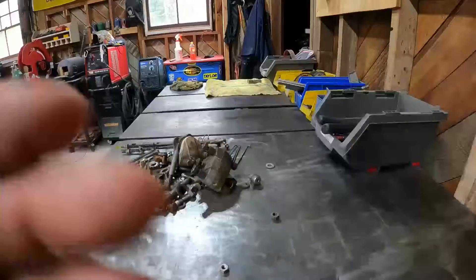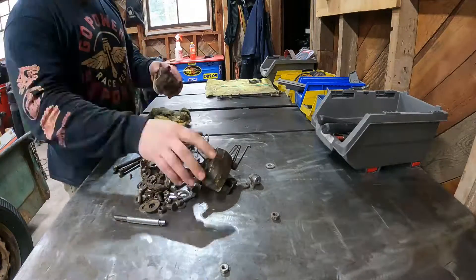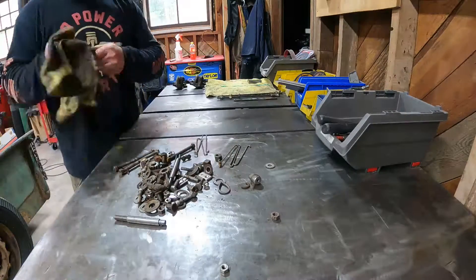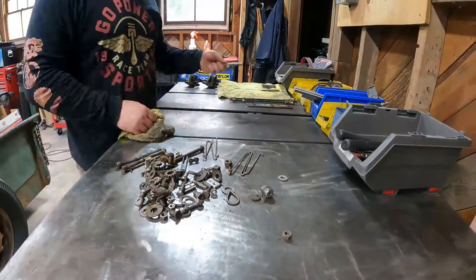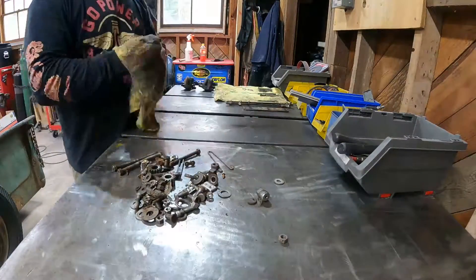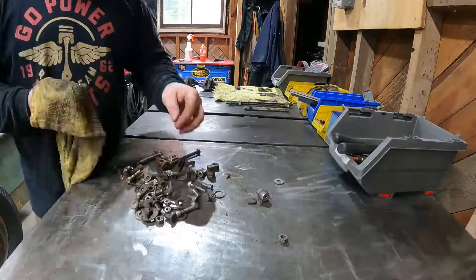Hello everyone, we are back working on the Kadoo this morning. We are tackling the transmission finally — it is called a BorgWarner T20, and it's kind of like a transmission from a skid steer. Hope you guys enjoy this episode, thanks for watching.